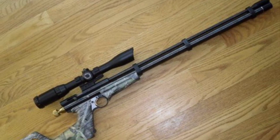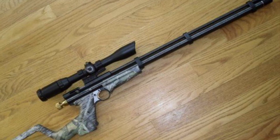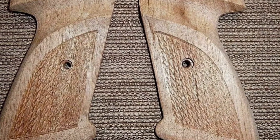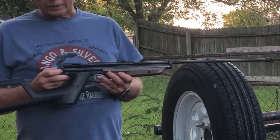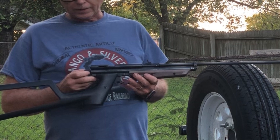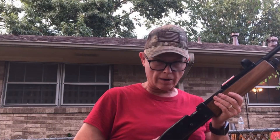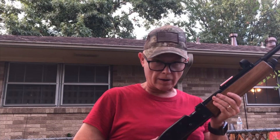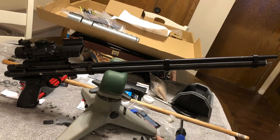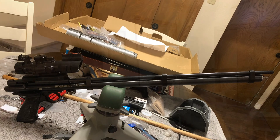Then I started thinking about the Benjamin Discovery and decided to build a disco pistol. I started collecting parts and assembling them, and over time the gun morphed from a 2240 — I still played with my other stuff — into the disco pistol. This is my build.